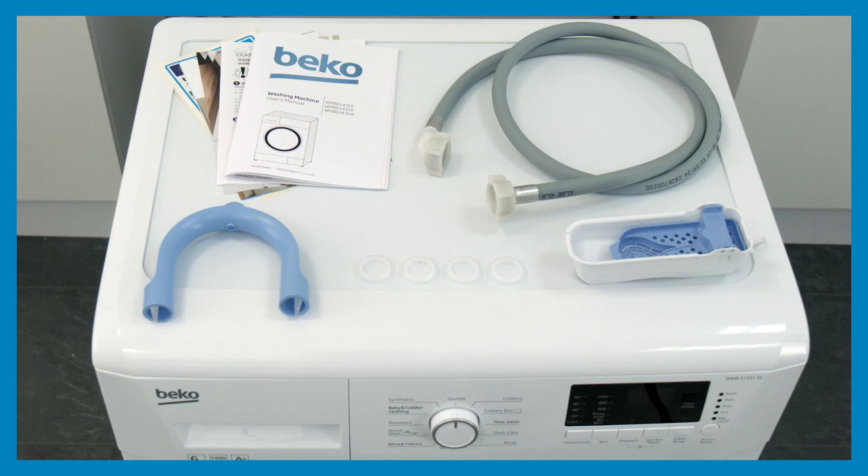Your appliance will come with the following parts: a mains water inlet hose, drain hose bracket, plastic transportation bolt covers, and some models may also include a liquid detergent cup.